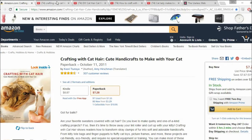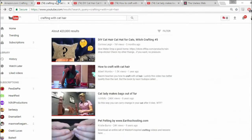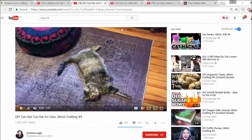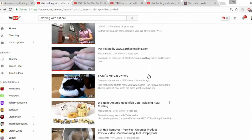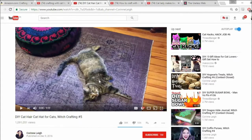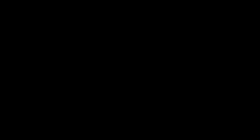So I found cat hair crafting through Amazon, and then I decided to go deeper into the realm of it. There are a lot of fucking videos about this shit. Let's just go through the weirdest ones.